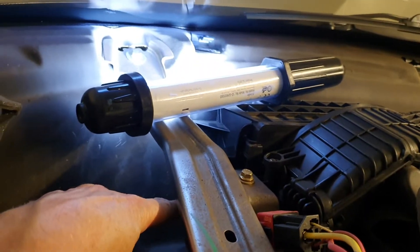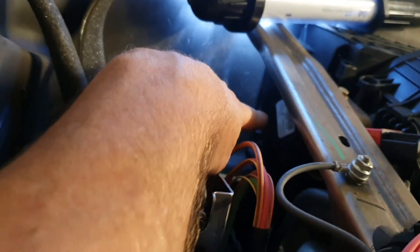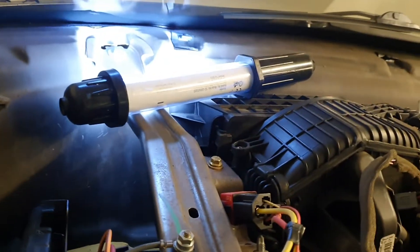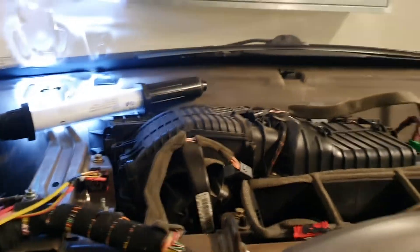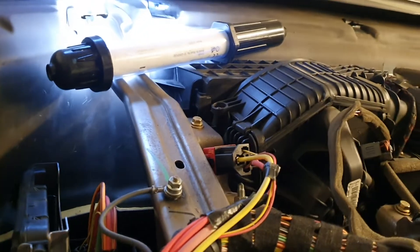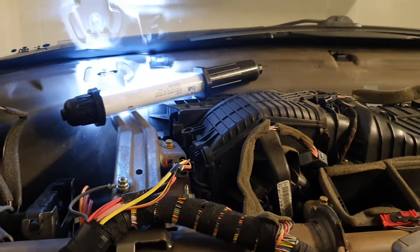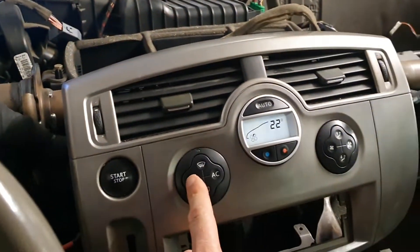The trick is: when you start the car, the stepper motor will rotate the vent into the open position. This is critical.